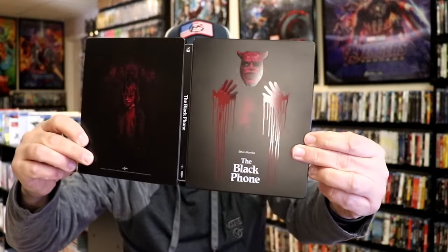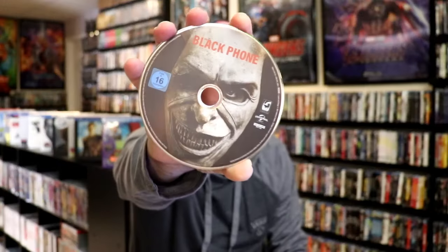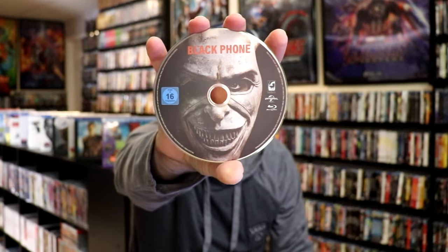We open it up and we have our front and back together. On the inside, it does come with two discs. We have our 4K disc here with this great looking disc art, and we have our Blu-ray disc with the same disc art. And we do have some inside artwork.